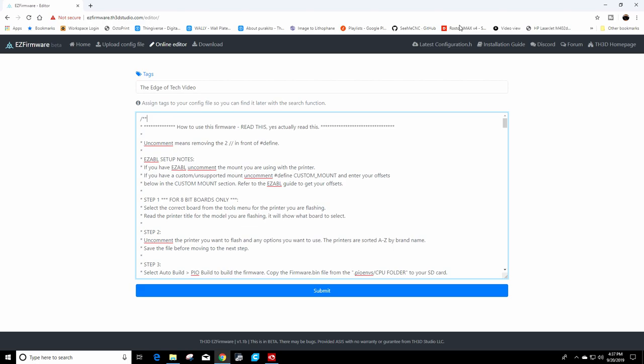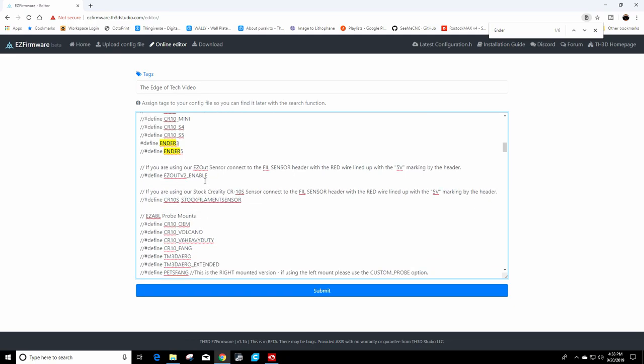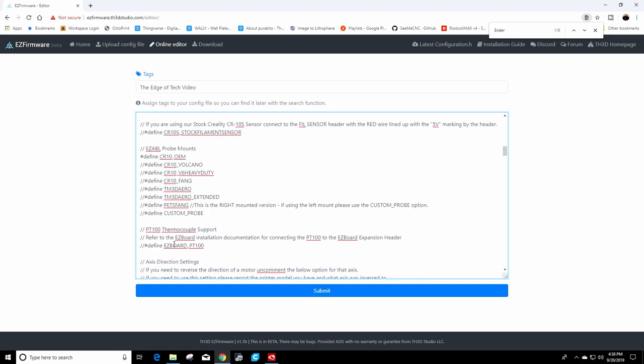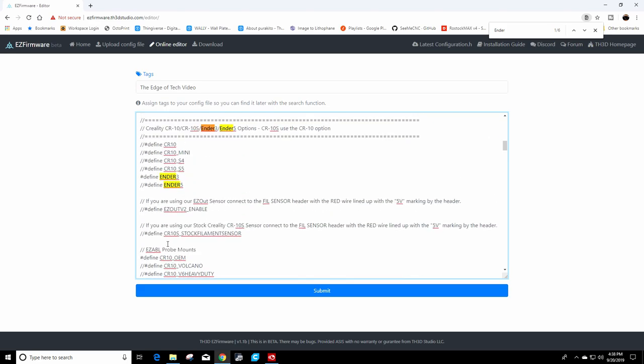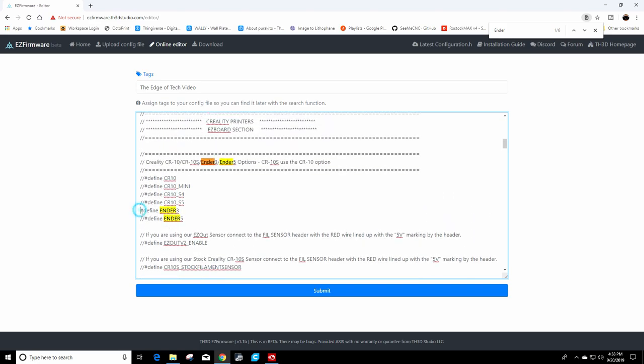Start your cursor at the top, hit CTRL-F, and type 'Ender' to find the section for your printer. In my case this is an Ender 3, so we're going to comment out the Ender 3 and scroll down. I don't have an EZOut or a filament sensor. Since I have an Ender 3, what we need to do is comment out the OEM mount for the CR10, which is actually the same thing for the Ender 3. That's all I need to do — I commented this out because I have an Easy ABL mount. If you just have a stock Ender 3, all you need to do is remove these two slashes to uncomment 'define Ender 3.'